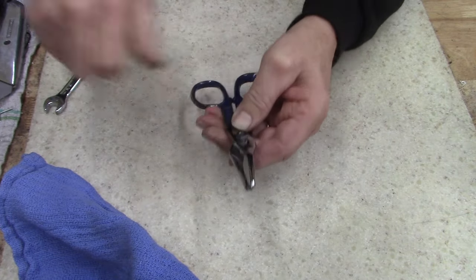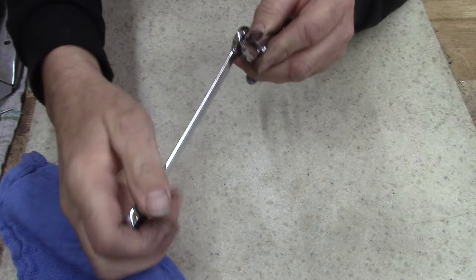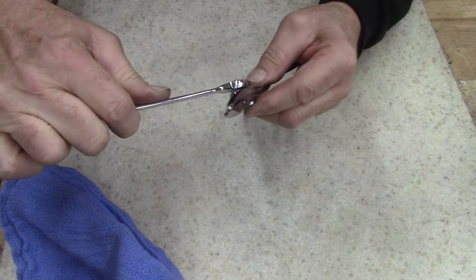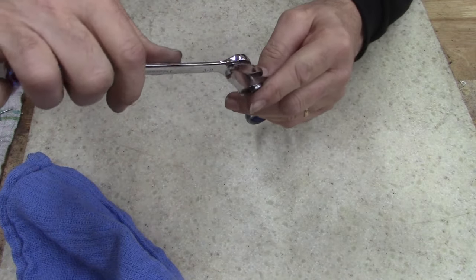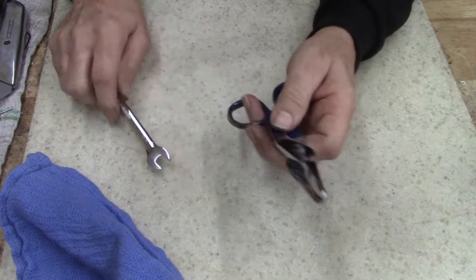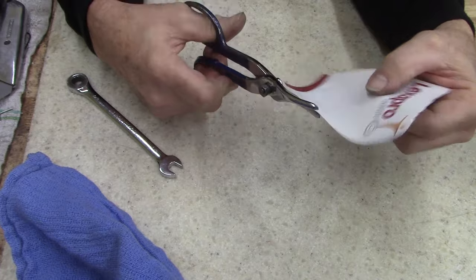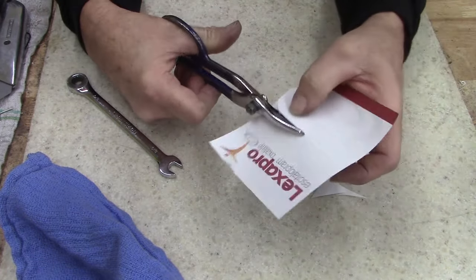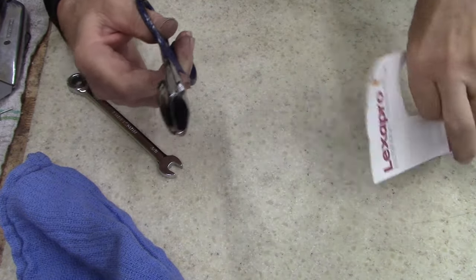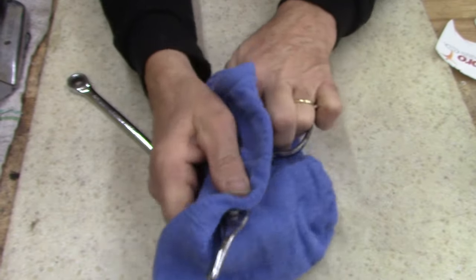I don't know what year these were made, but they're newer because they didn't have the stamp — they had the printed logo, not sure why. Let me grab a sheet of paper because it was cutting paper really easily before, and it's still cutting paper really easily. Oh, I like these. My wife is not going to get these — I don't care what she says. I might have to find her another pair.